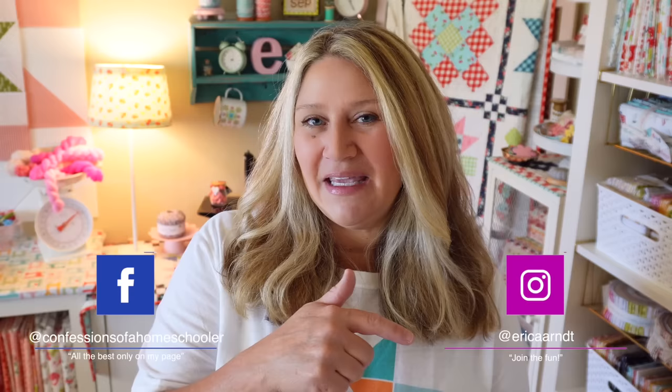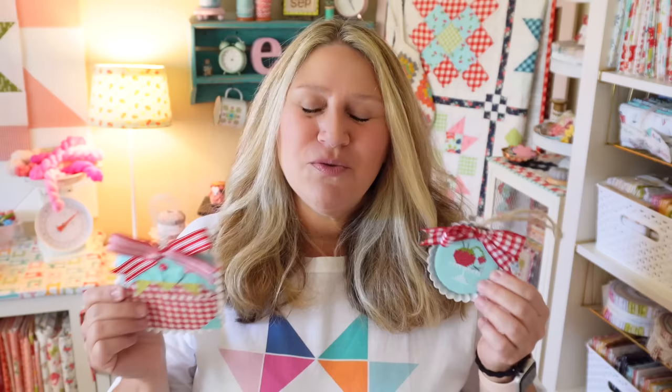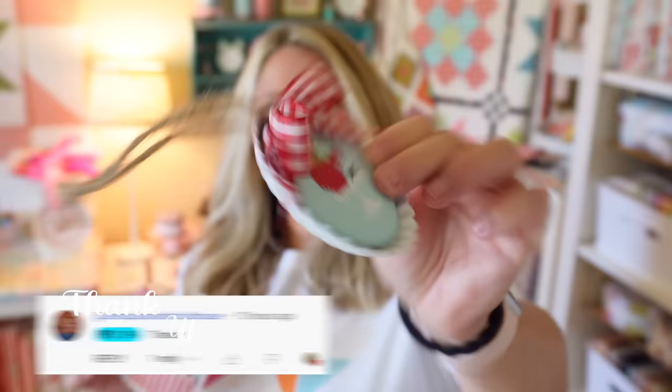I'm going to start off with my ornaments because they did just release. I'm not going to go through all of them here in today's video because I did that in the ornaments release video, so I'll send you back that way to check all of those out. But I did want to share them here just in case you missed that video. Here's what they look like — I've got both a stitchy version and a quilty version. They are super cute, all sewing themed, so lots of fun.